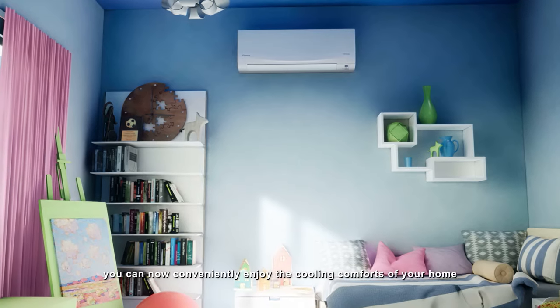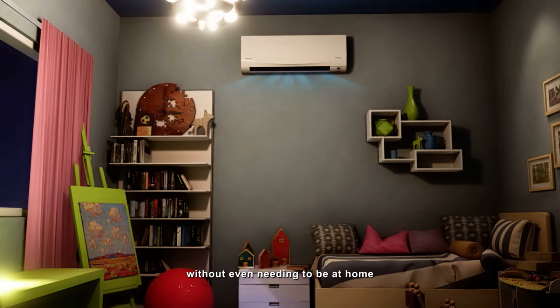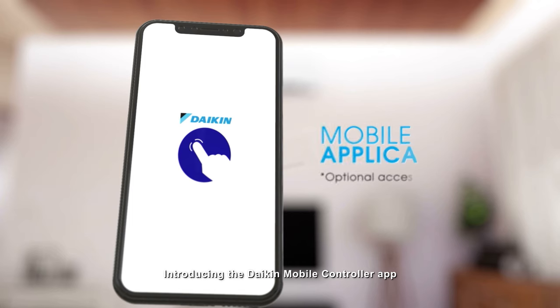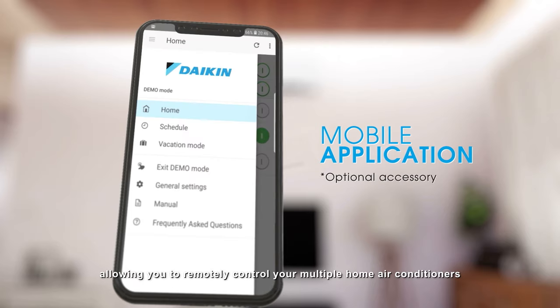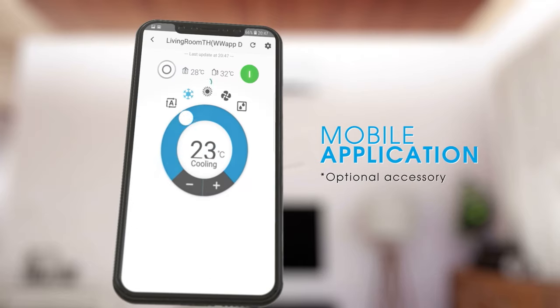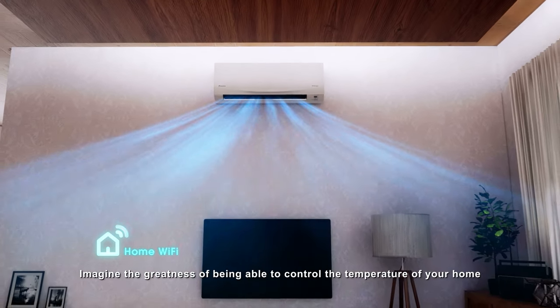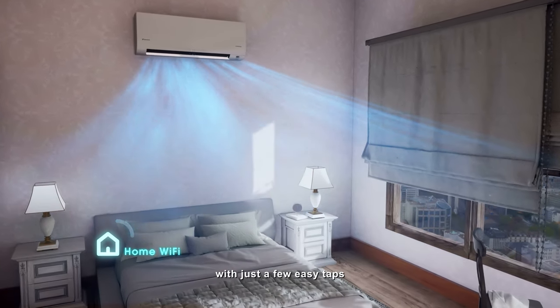You can now conveniently enjoy the cooling comforts of your home without even needing to be at home to turn on your air conditioner. Introducing the Daikin mobile controller app, allowing you to remotely control your multiple home air conditioners from anywhere at any time. Imagine being able to control the temperature of your home with just a few easy taps.